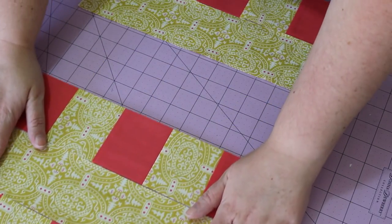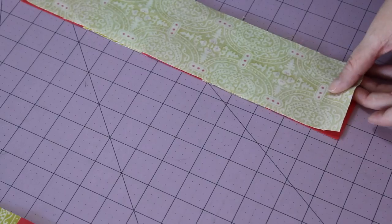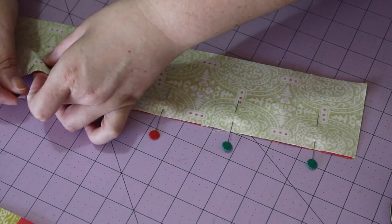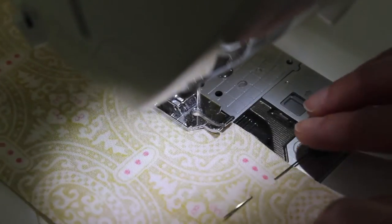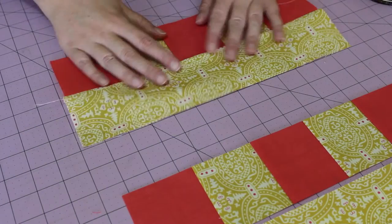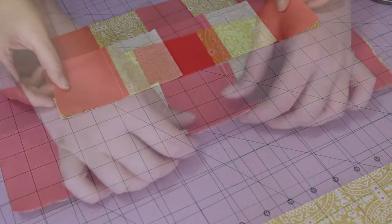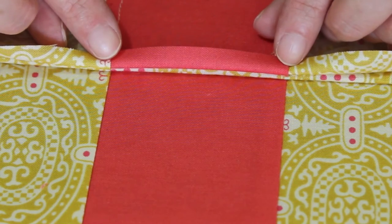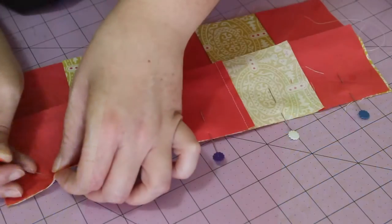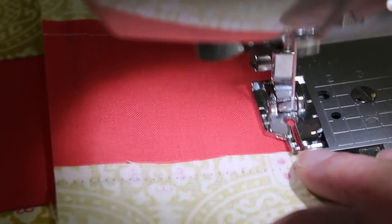Next, separate the top three rows from the bottom two. Flip the top piece over, pinning it in place once all the edges have been squared up. Then at the sewing machine, sew a quarter-inch seam along the pinned edge. Open out the two sewn pieces, and then add on the next strip in line, taking care that the center seams are in line with each other. Carefully pin the edge in place, and then sew the pieces together using a quarter-inch seam.